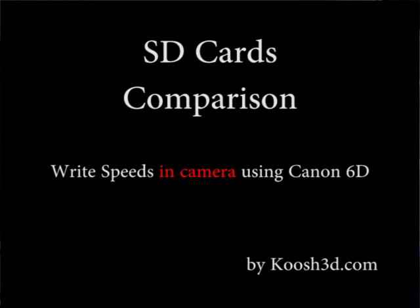In this video we'll be taking a look at comparing some SD cards for use in a Canon 6D camera. We'll see how long it takes the camera to empty its buffer onto the card to get a comparison of how fast these cards can be written to in that camera.